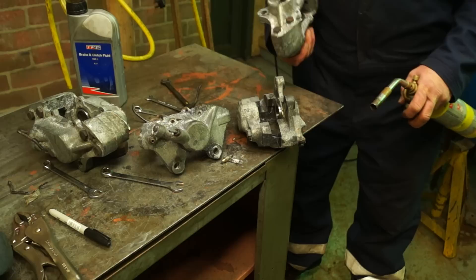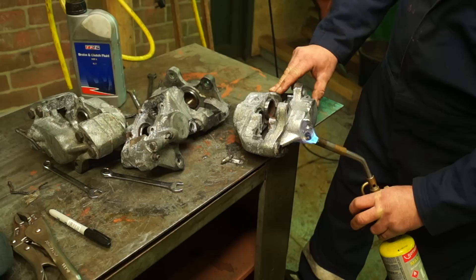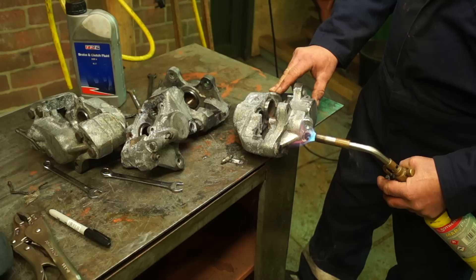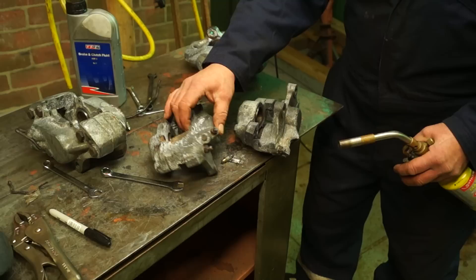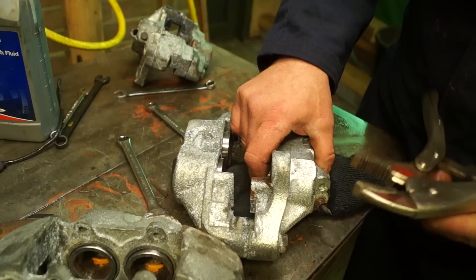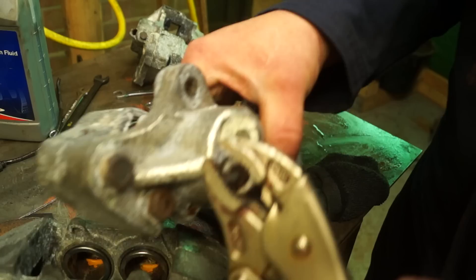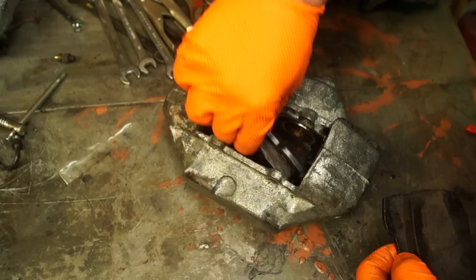Using heat on a caliper - I'm very cautious about this because the seals are very dangerous if they get burnt. Brake fluid is flammable and you'll probably see it spitting out like this now from the union which I'm heating up to get out. You can see I'm getting it to fire away from myself, giving it enough heat to get that steel to move, because these unions are seized in solid. I did this for the full set of calipers first, making sure I'm staying a certain distance away from the caliper itself.